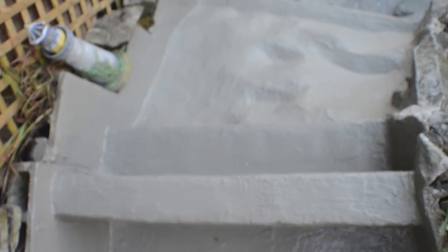What you saw today is really one bag of Thoroseal. I used the entire bag to cover this pond and covered it quite well.